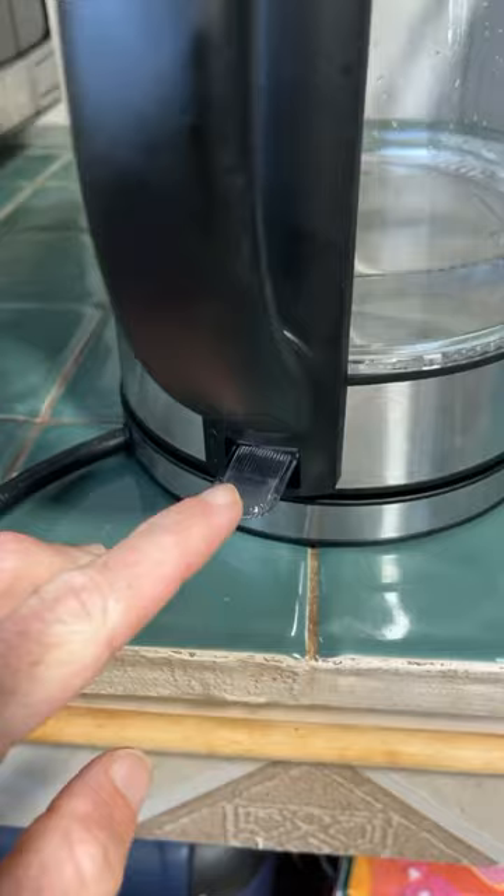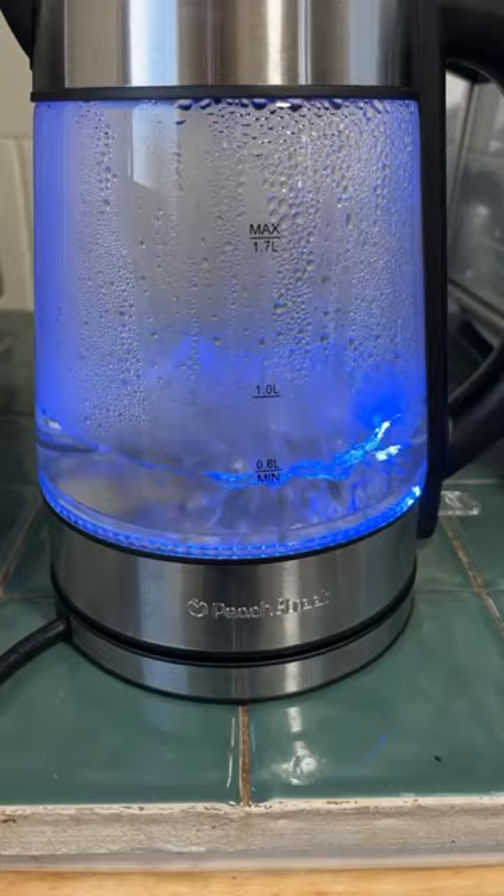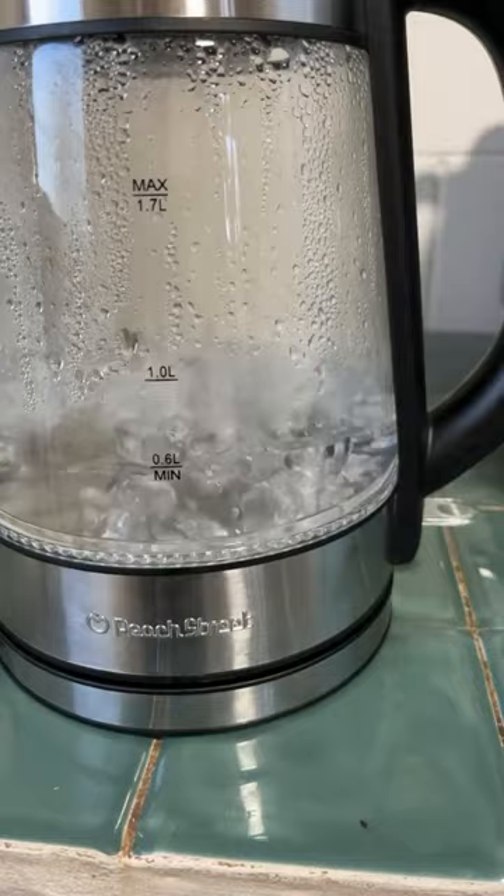The blue LED light means that it's on. And in just a minute or two, the water's boiling and it has an automatic shutoff feature that should activate any moment now. There it is. And then it pours out really smoothly into my French kettle here.